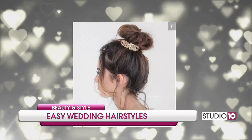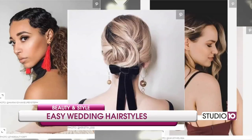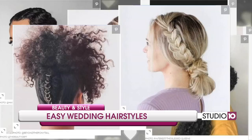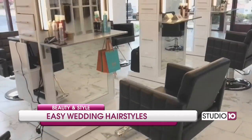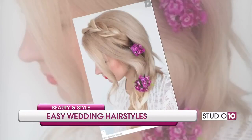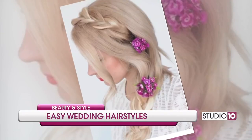Southern Living shared 25 hairstyles for wedding guests that will work for every dress code, so we are recreating some of our favorites. A curly braid with some added floral will be a real showstopper, so let's take a look at our first style.